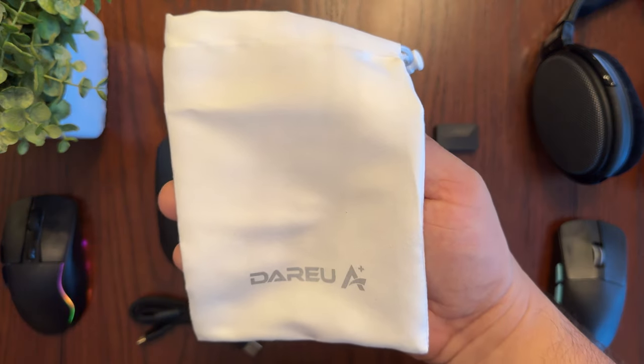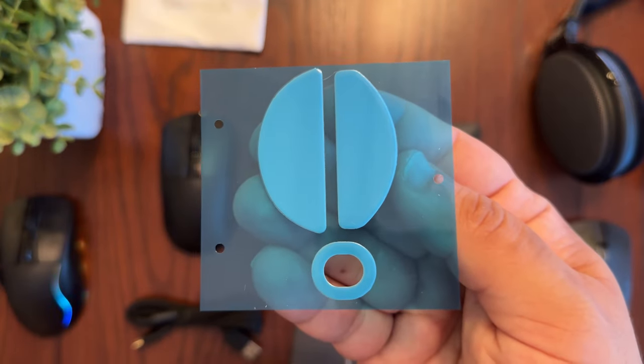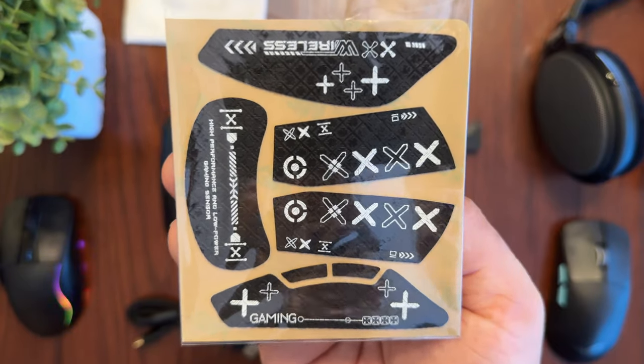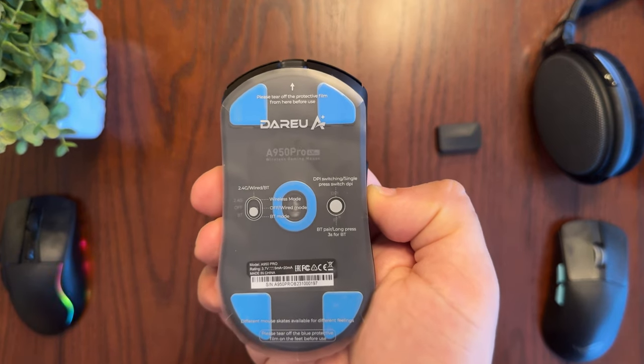You also get a very nice USB-C to USB-A charging cable, a carrying pouch in case you want to take your gaming mouse on the go, a user manual, some extra pads for the bottom of the mouse, and custom design grip tape that you can apply to get more traction while holding the mouse.